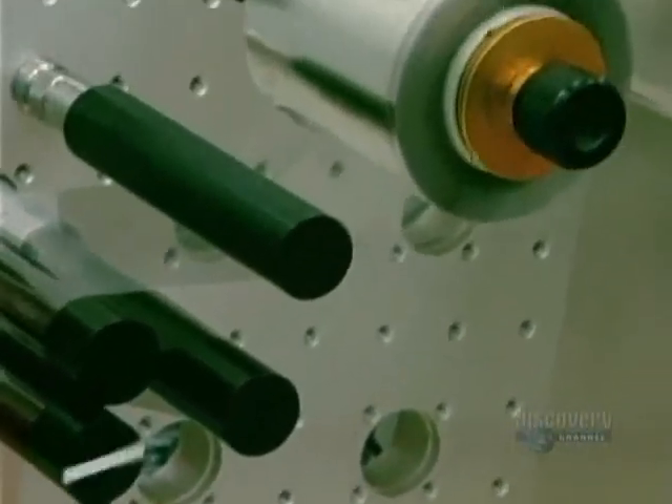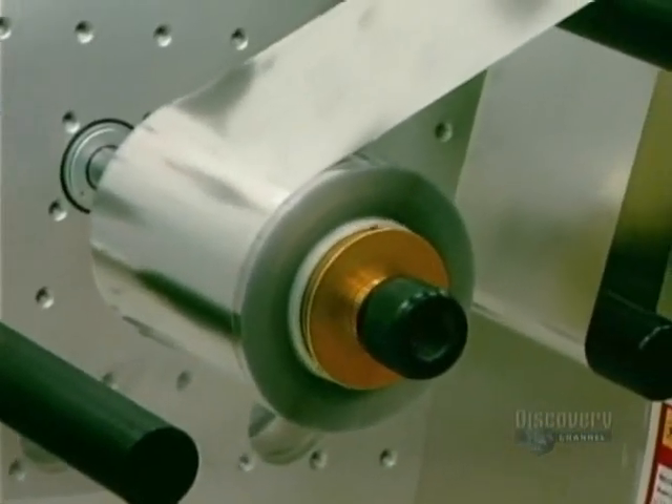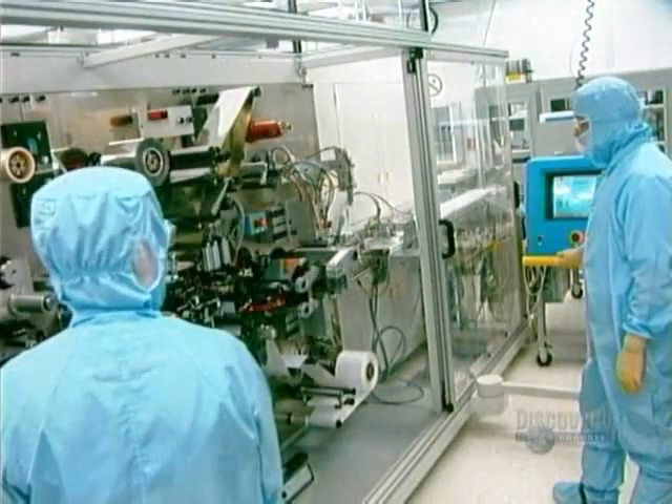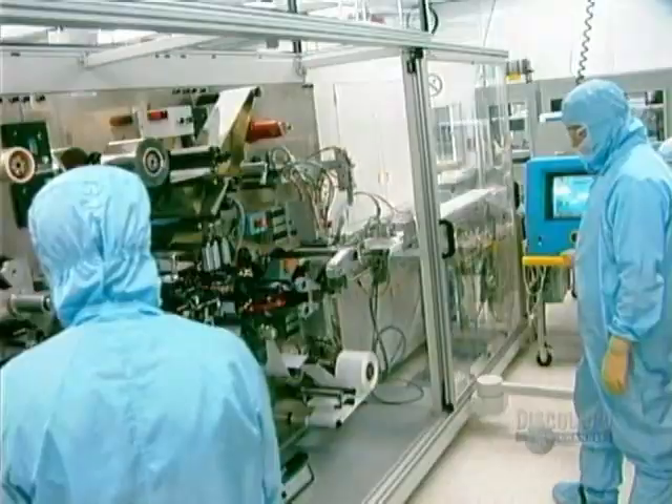Lithium is a soft, sticky metal. For this reason, a polypropylene film has to be fixed on the lithium sheet. Without this protection, the sheet would adhere to itself and become unusable.